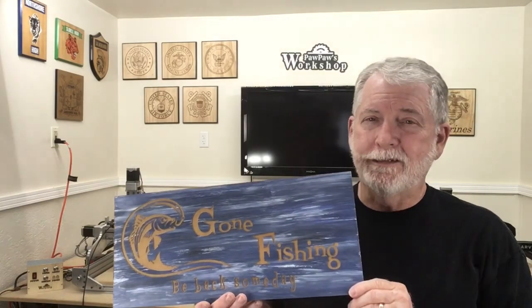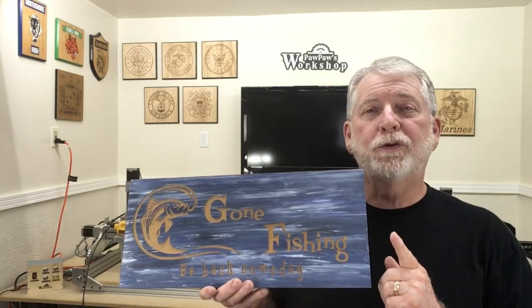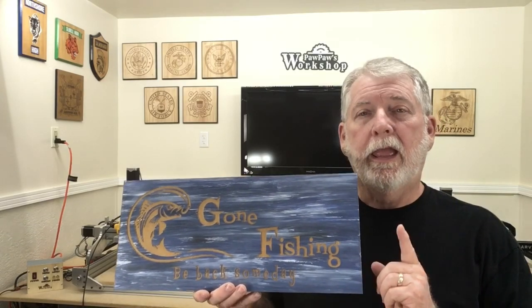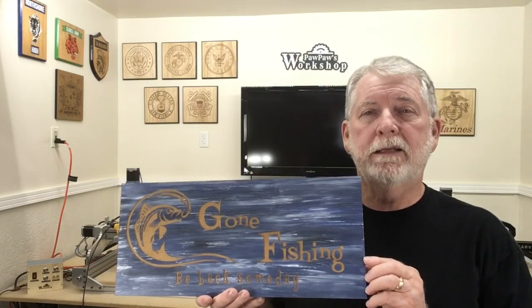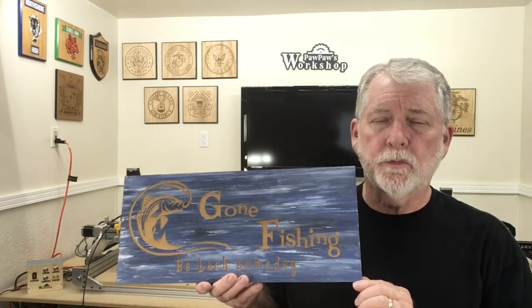Welcome to Pawpaw's Workshop. Today is my second Gone Fishing time, and this one was created in Easel. The G-Code was created in Easel and then sent over to the Universal G-Code Sender. That was the whole purpose of being able to do this one.